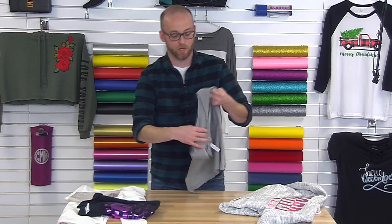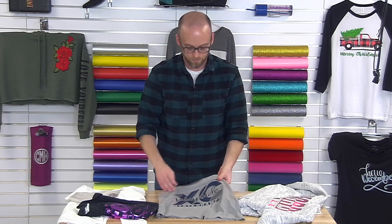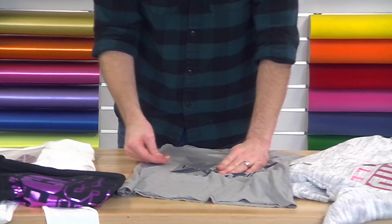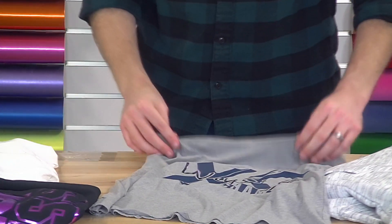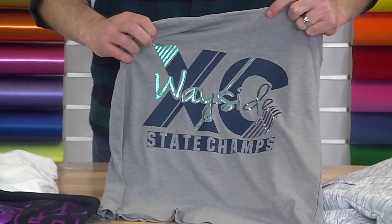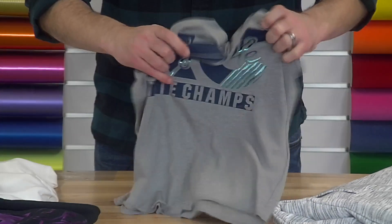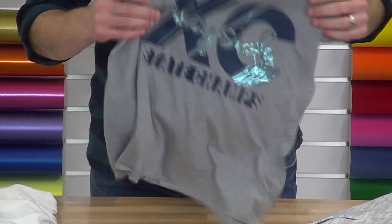Our next item — we're going to come back to the shirt and apply it over at the press again. This is the fashion film combined with metallic, the light blue. So you have your flat matte fashion film print combined with the blue metallic — basically a one-step foil that is stretchy and soft and thin and light on the garment.